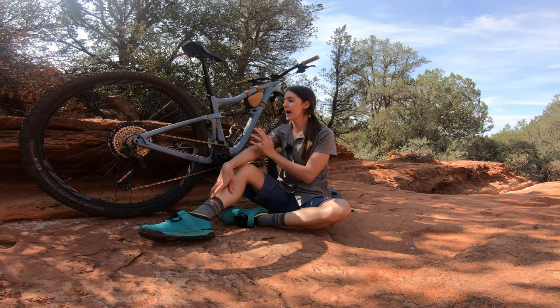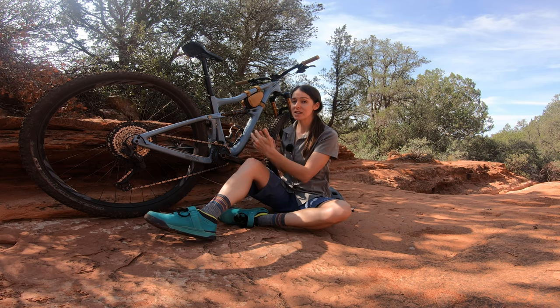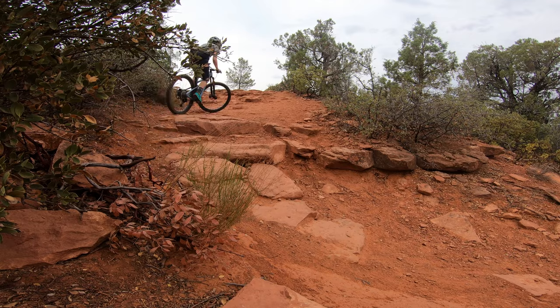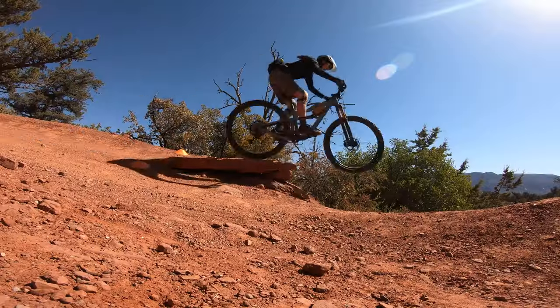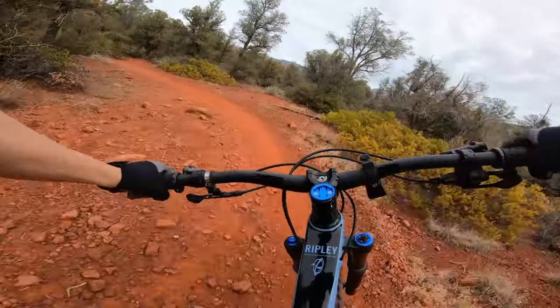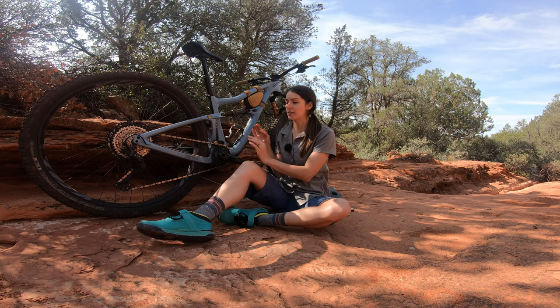The Ripley is a pretty short bike, and that short reach and especially that short wheelbase is what gives it a lot of that fun, playful, flickable feel that people talk about. It's just so fun to throw into little tight successive turns, and the length of the bike has a lot to do with that — that's where a lot of that personality comes from.